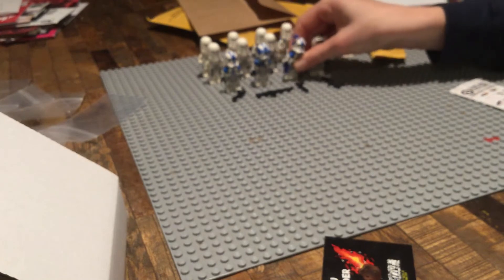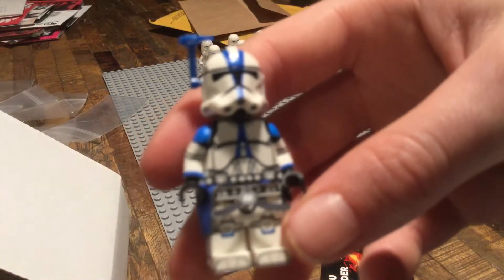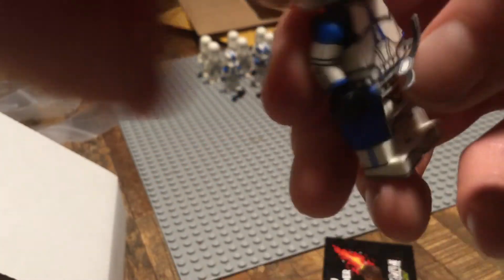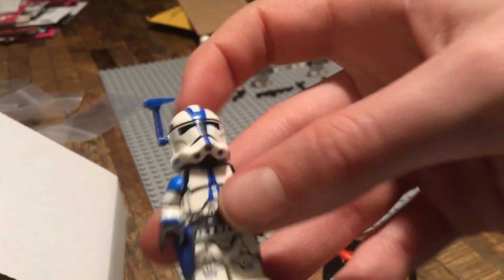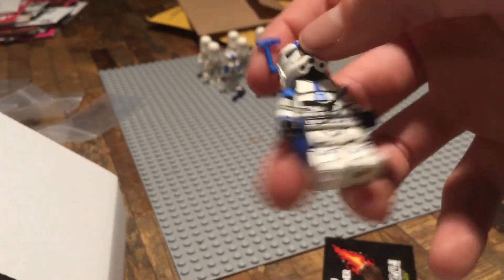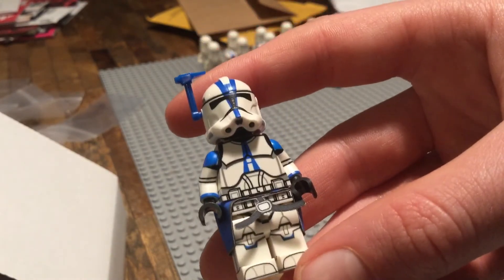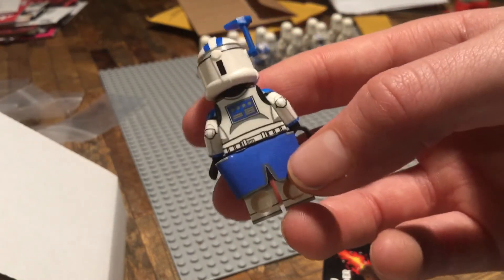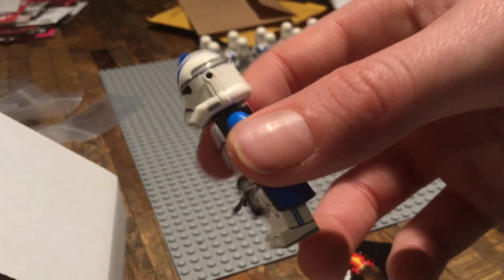Now we're on to the officer. First of all, he has his arc antenna which can move up and down. Then we have his waist cape. With the Cape Cantina stuff, or basically any capes, just hold them down for about 20 to 30 seconds — I still need to hold this one down longer. And then we just have his cape. In general, I really like this figure, he looks really good.